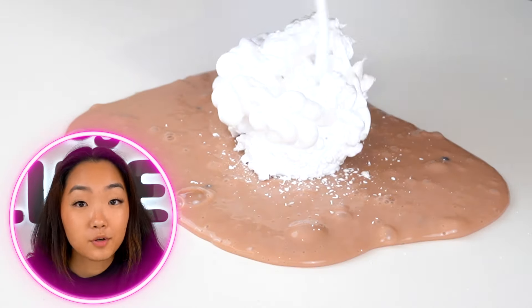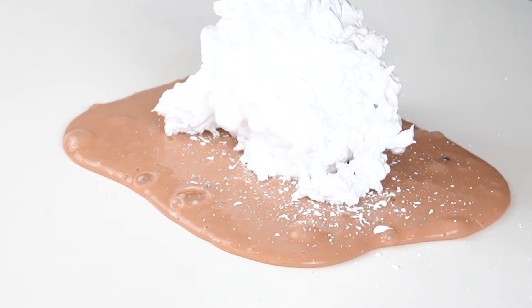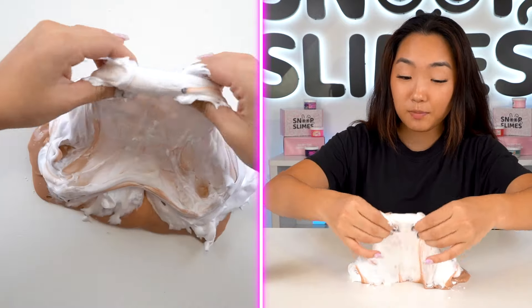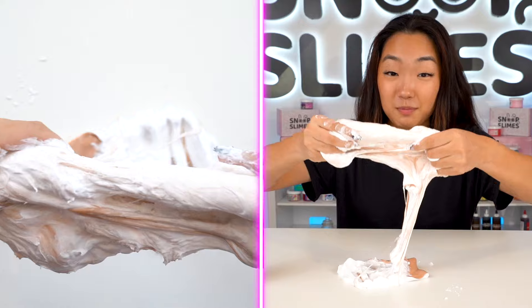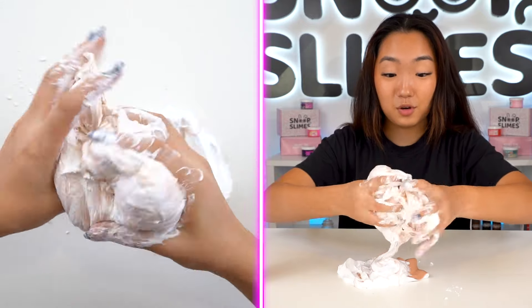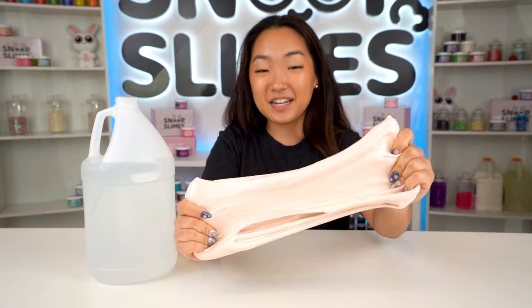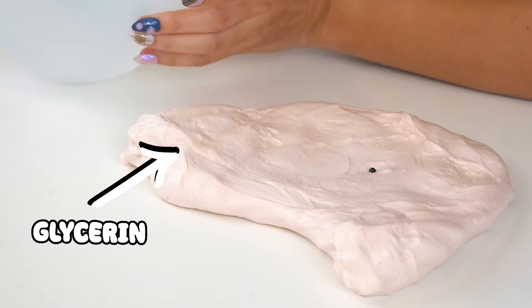For this slime makeover, I want to make it super fluffy so I'm going to go all in with the shaving cream. I usually don't use shaving cream for the slimes I sell because it deflates during transit, but for this makeover we're not shipping the slime so I can go crazy with it. I fully mixed in my shaving cream and it's super fluffy now, but I need to mix in some glycerin to make the slime a little bit more stretchy.